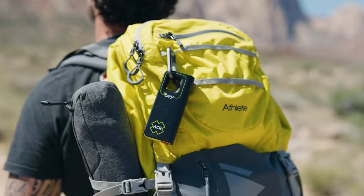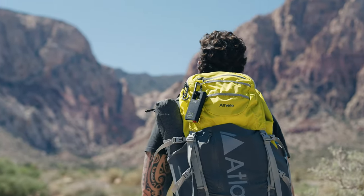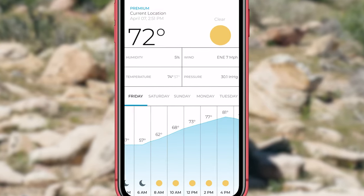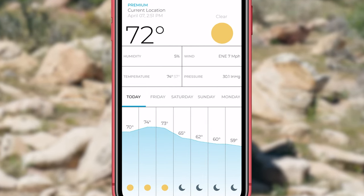Oftentimes when I go camping or hiking, I spend a few days off the grid, and weather can change pretty quickly. So it's nice to be able to use the weather portion of the app to stay updated on what kind of weather conditions you may be running into when you're off the grid.